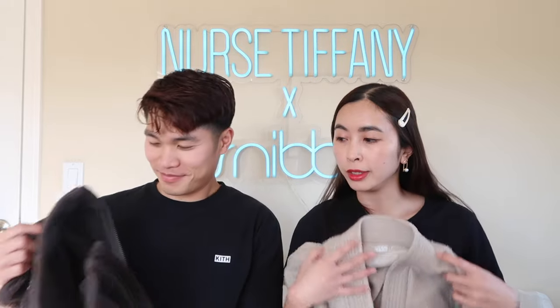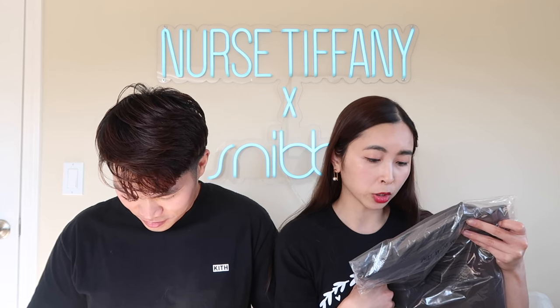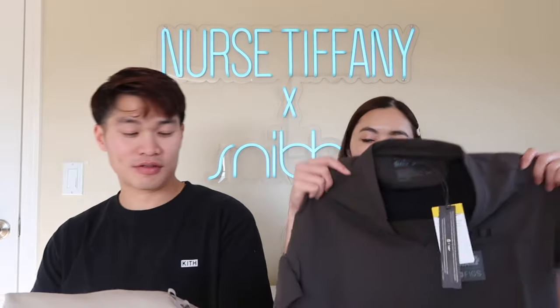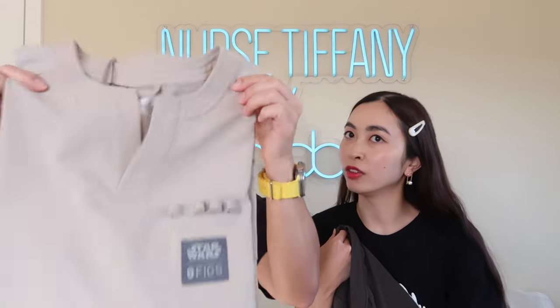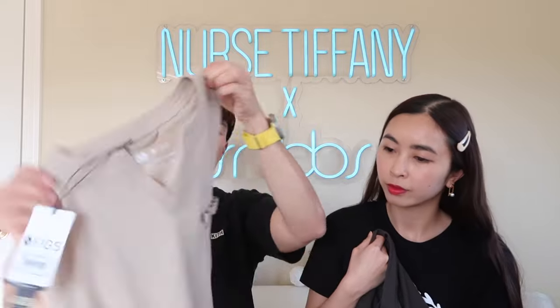So the next portion of this haul is the scrubs themselves. We're going to start off with the top first. Mine is called the Asaka Wrap Scrub Top in extra extra small. This one's the Din Djarin V-neck Scrub Top in a size small. Let's open up the tops — this one looks super cool, I can already see the design. Yours looks like a Jedi top almost. It has pen loops or badge loops and a nice color to create some good contrast with the jacket.